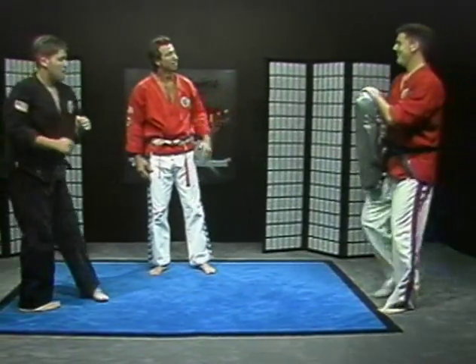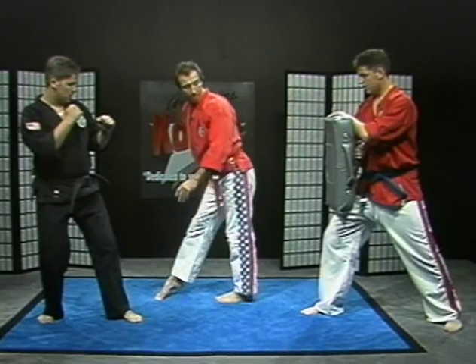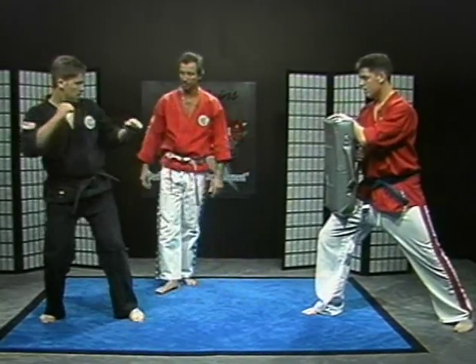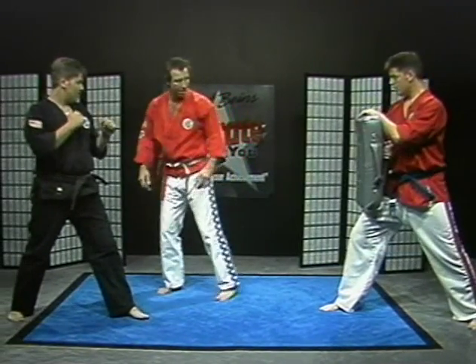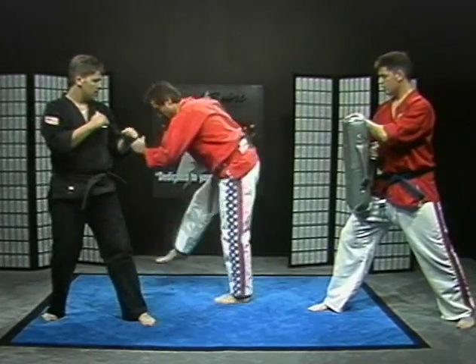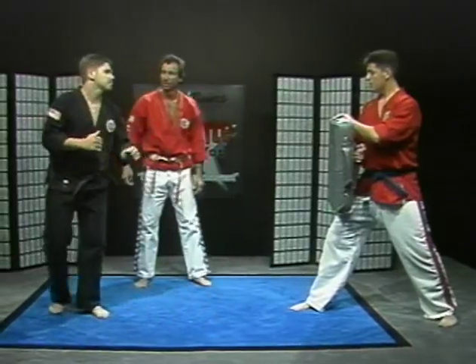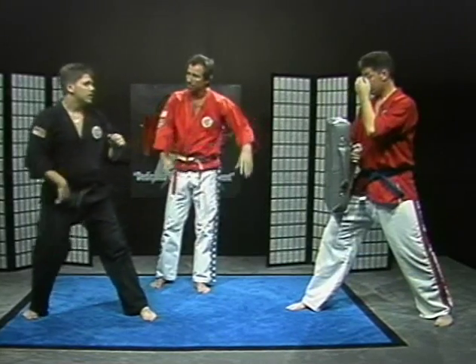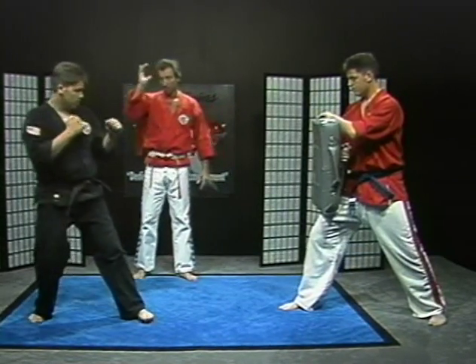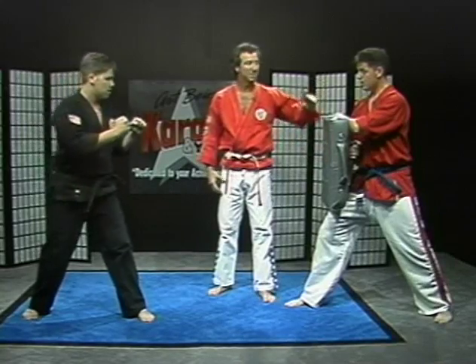Now all I want you to do is step and push your hip with your right leg. Watch me: you step, push, step, push. Just the hip, just the hip. Drive. There you go — so that leg is going to get whipped around by your hips. Now we're going to do a spinning rear kick — that big square there is your target. Push. Oh man, what did they put in this thing? The stuff is flying all over.